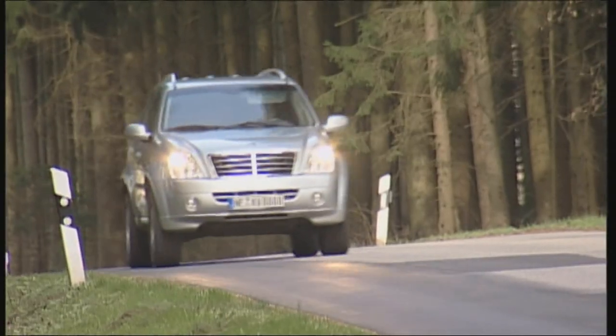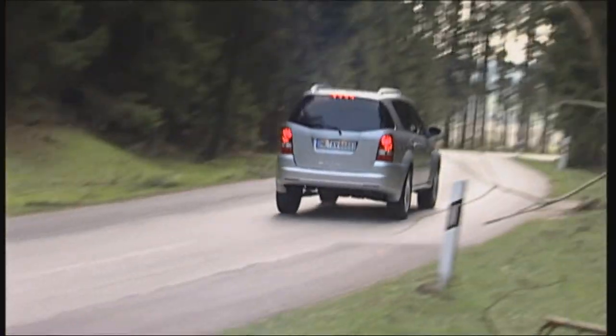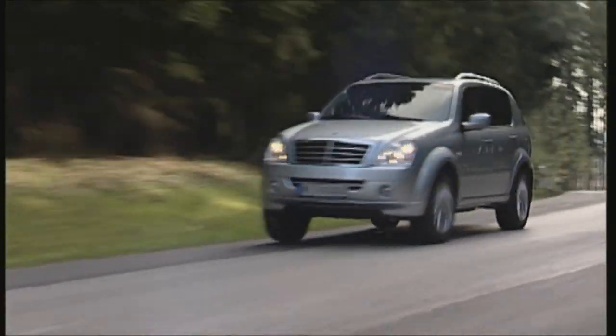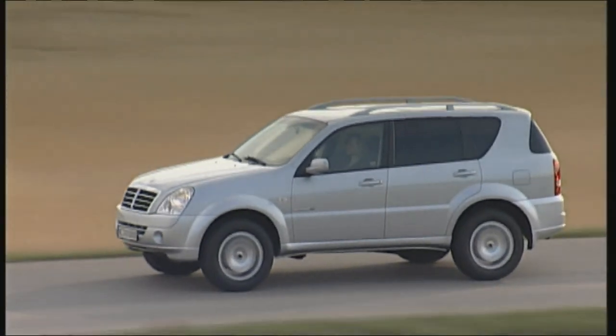Spacious, cheap, and able to tow 3.5 tons — these are the Rexton's claims to fame. You get a whole lot of car for your money. For 40,000 euros, you can't even buy an entry model made by SsangYong's European competitors.